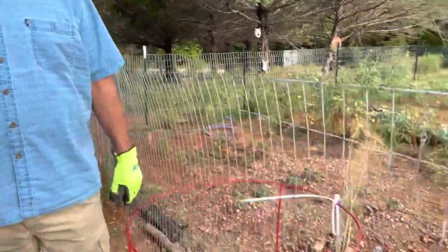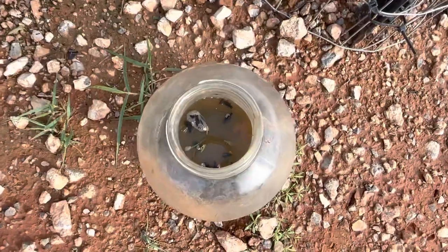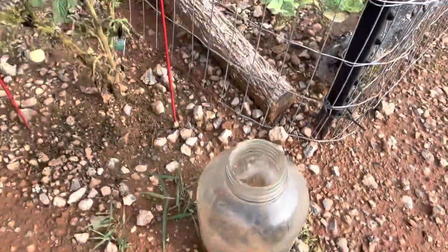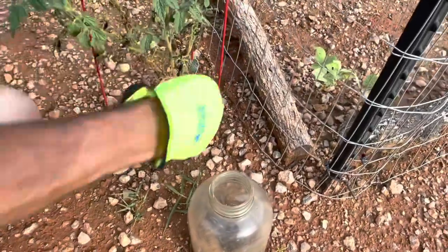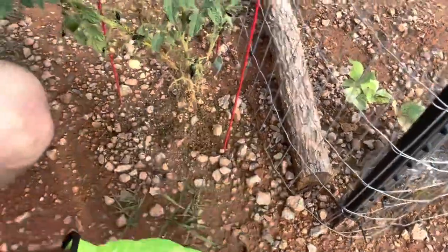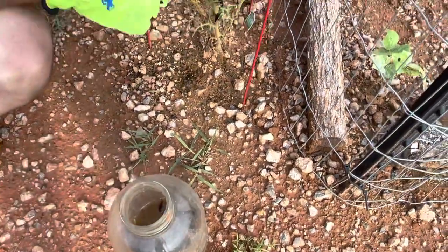I put some gloves on because these blister beetles release toxins — hence the name blister beetle. I'm going to take them off my tomato plant because they defoliate your tomato plants. We're taking them off and throwing them in a jar of Dawn liquid so we can get rid of them.